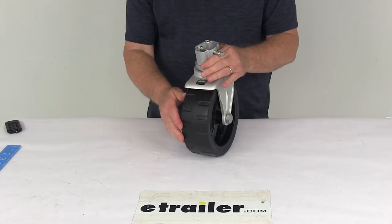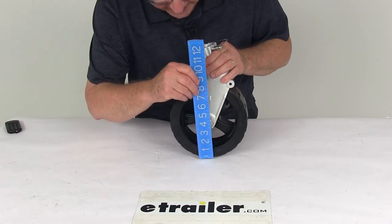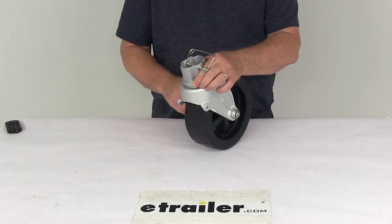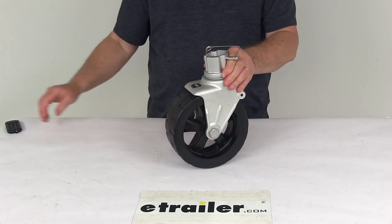The weight capacity on this is 1,600 pounds and the wheel diameter is right at 8 inches. That should do it for the review on the 8-inch diameter wide track wheel assembly for the Fulton F2 adjustable A-frame jack with a 1,600 pound weight capacity.